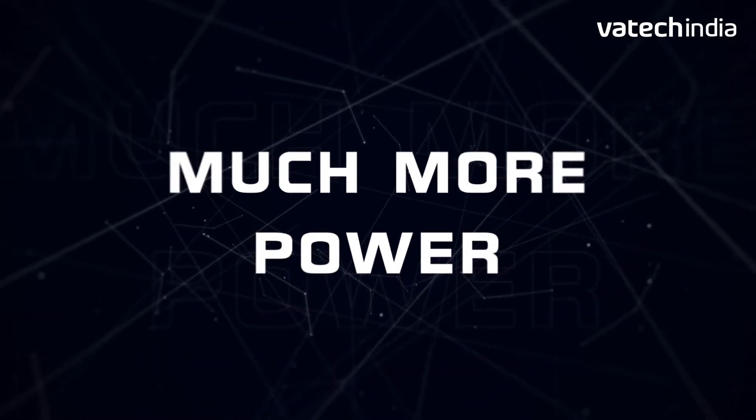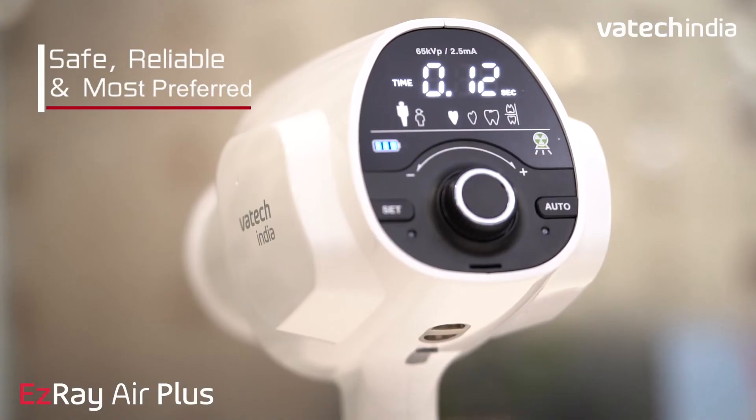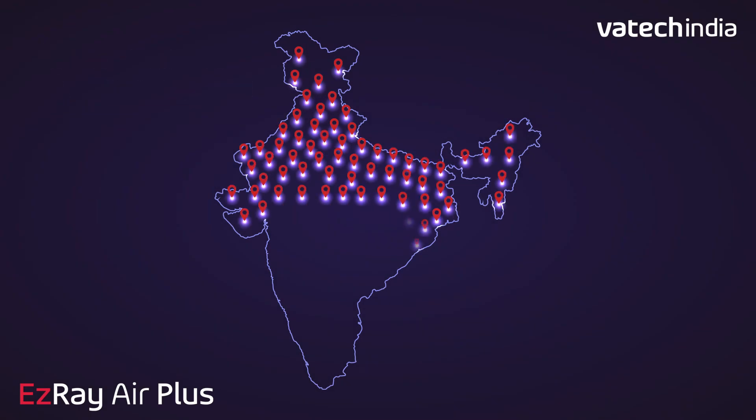With much more power, much more innovation and technology, EZ-Ray Air Plus is more safe, more reliable and the most preferred smart unit for your dental practice.